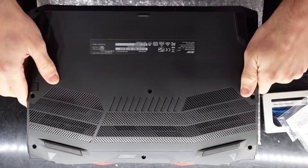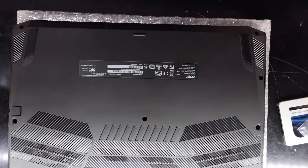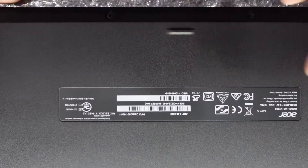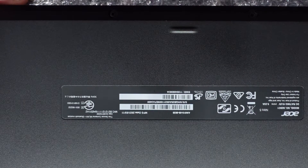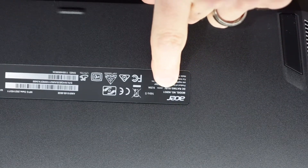Now let's flip this over to reveal what model we are dealing with today. This one's a pretty new model — it's running the 10300H, a quad core i5 and a 3060. The model number is A515-55-5838, also model N20C1.